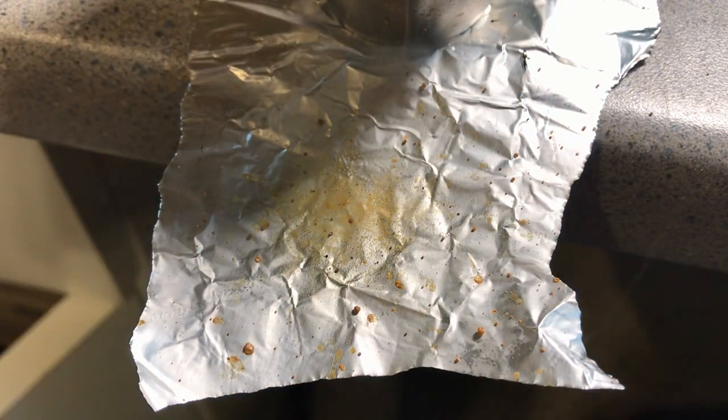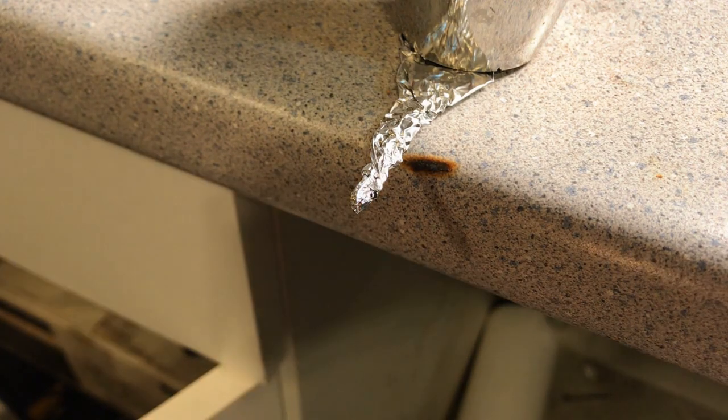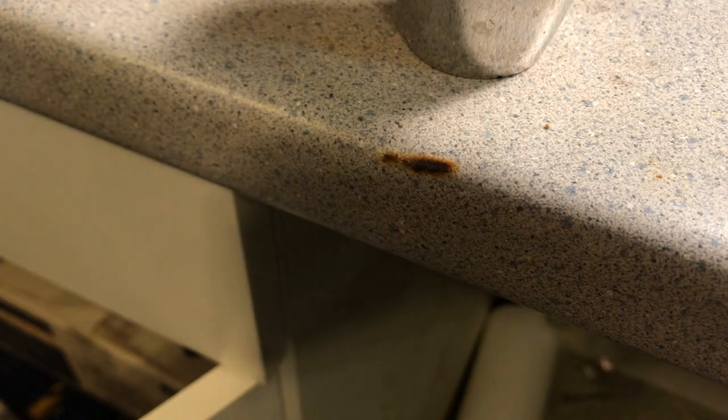As you can see, it does the same thing — it poofs into a cloud of smoke. I would say the direct flame burns a little bit slower than when heating from underneath, but when it comes to heating in a contained test, that really doesn't matter.